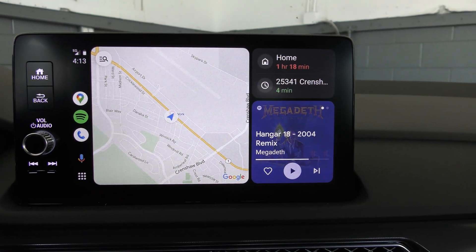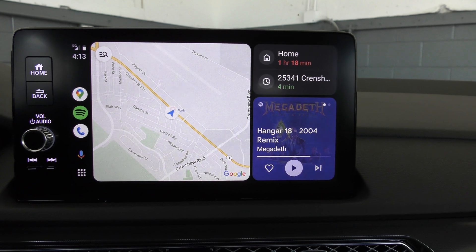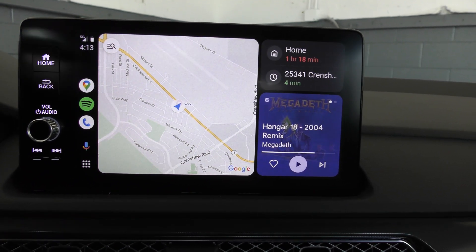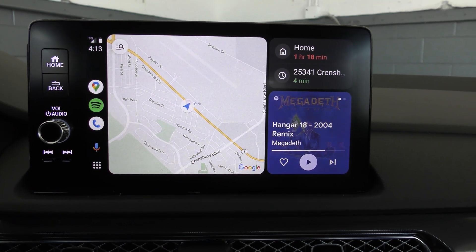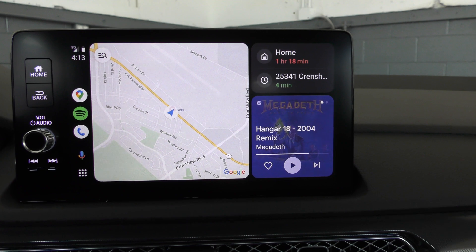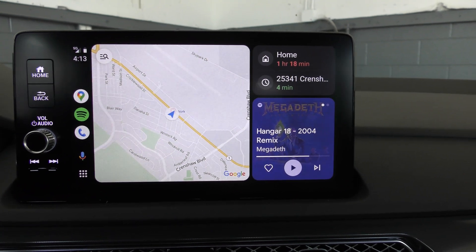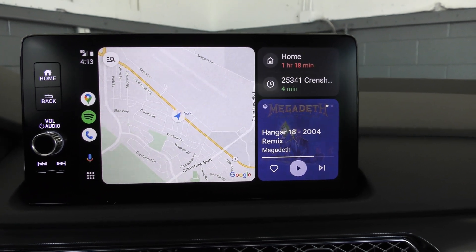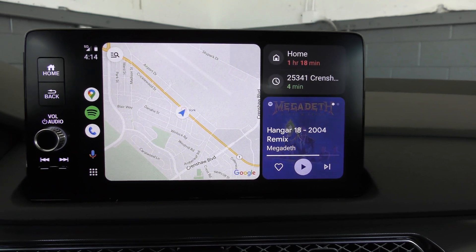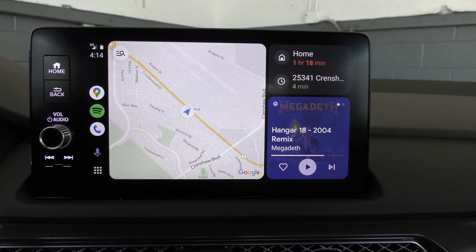That is how you get Android Auto working wirelessly. The setup portion could be a little different depending on the make and model of the car you have. But the basic strategy is: hook up the Bluetooth on the Android phone you're going to be using and then tell the car yes, I want to utilize Android Auto.